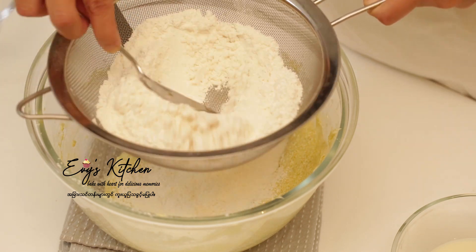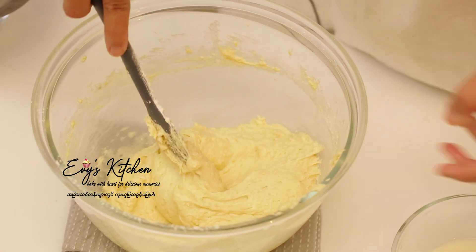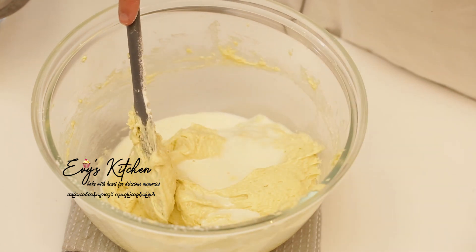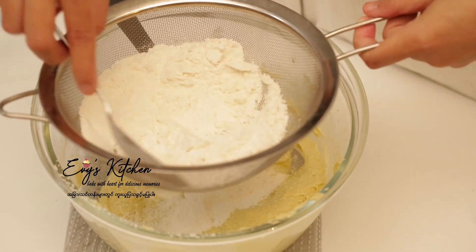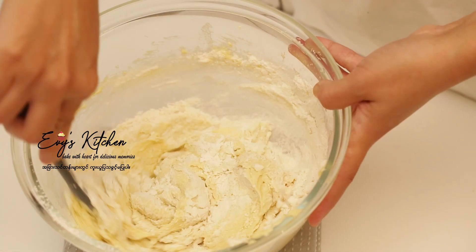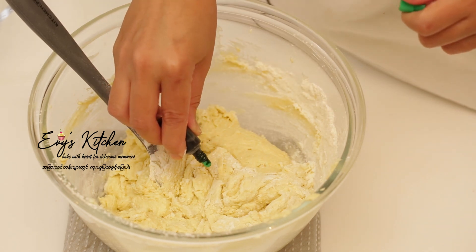Now, we are going to cook a little bit. Now the sauce is done with the sauce. If you want to make the sauce a little bit more, then the sauce is done.